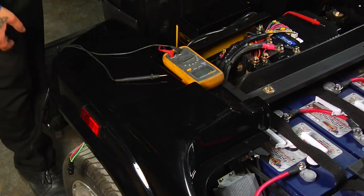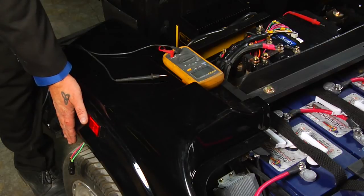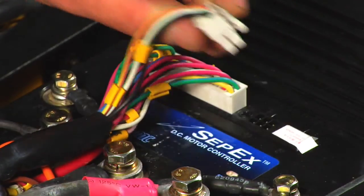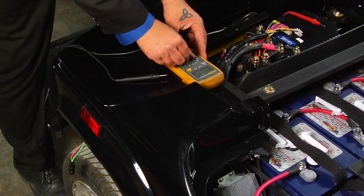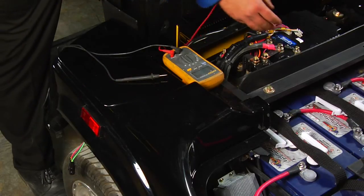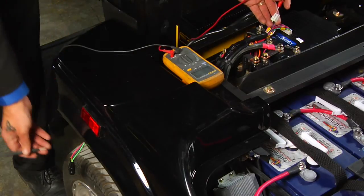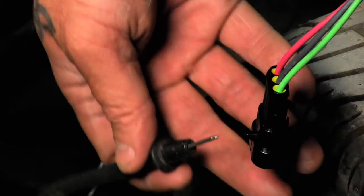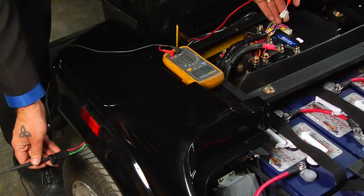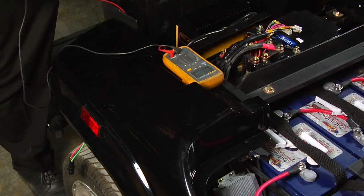To check the continuity of your speed sensor harness, unplug the speed sensor from the harness behind the passenger side wheel that you have removed. Unplug the 6-pin plug from the controller. To test, set your voltmeter to register ohms or continuity. Place the red lead into one of the wires of the 6-pin plug. Take your black lead and plug it into the corresponding wire on the lower speed sensor harness. You should have zero resistance or full continuity. Do this procedure for each of the three wires that run from the controller to the speed sensor.